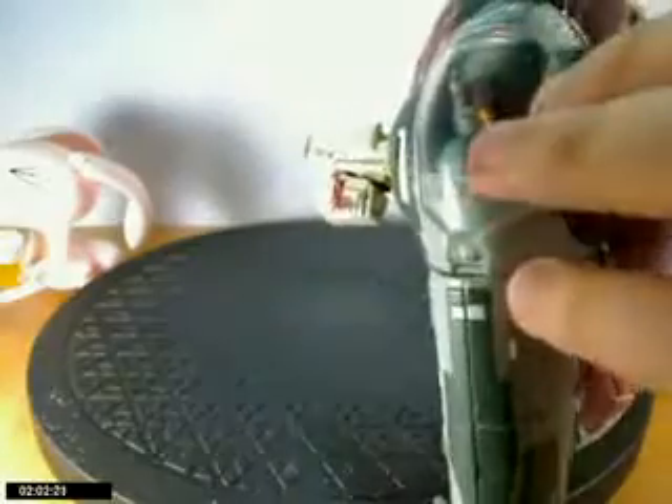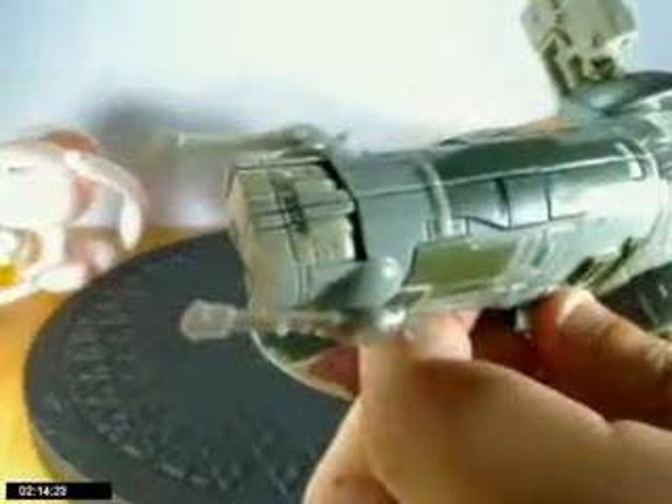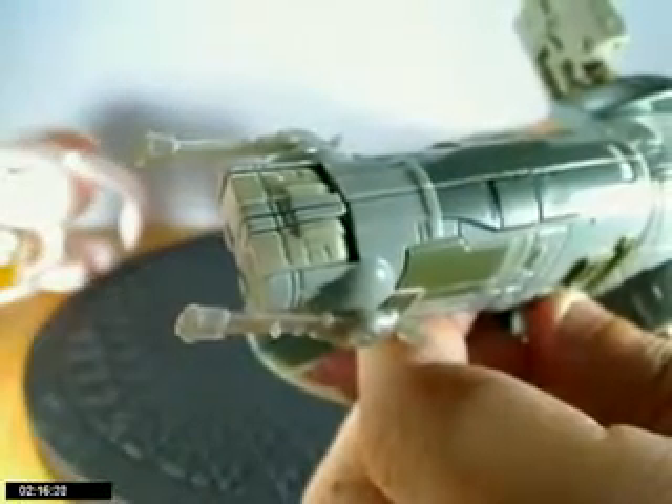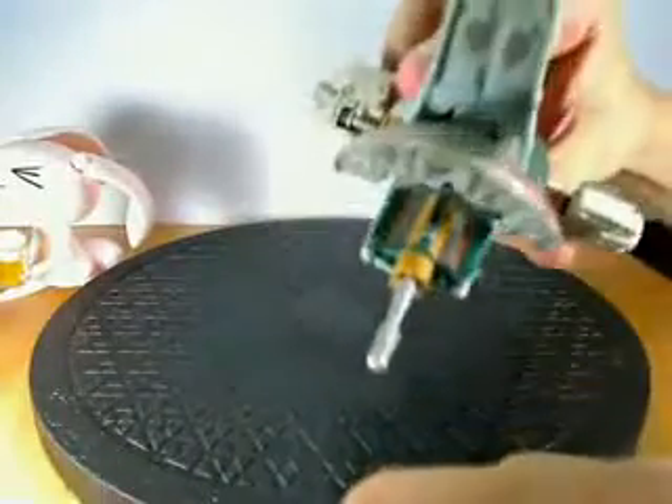Boba Fett is in there — pretty nice I guess. These things move around a bit, and he's got little guns here, which is okay, nice. He's also got a gun underneath so he can fly around and shoot this gun off.